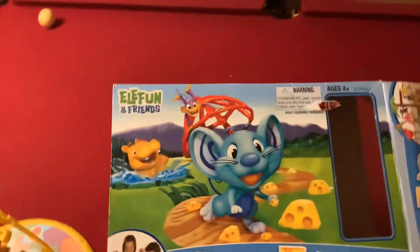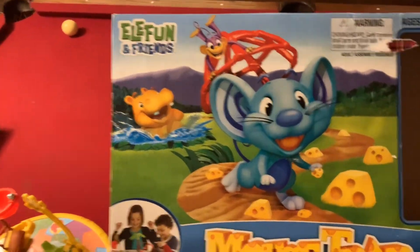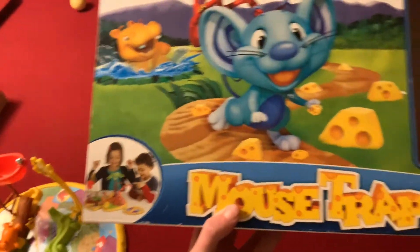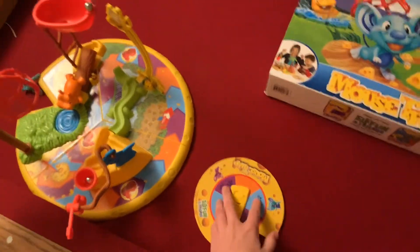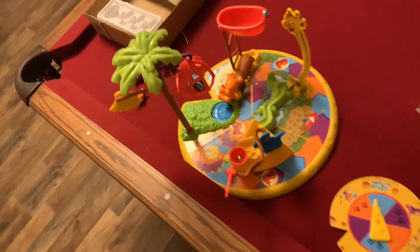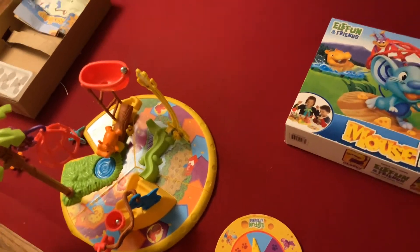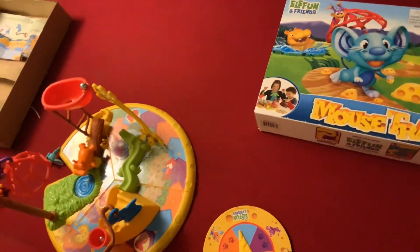Today I'm going to be showing you how to play the board game Elephant and Friends Mousetrap. This game plays a lot like most mousetrap games, except it has a spinner and you just do things a little bit more differently.